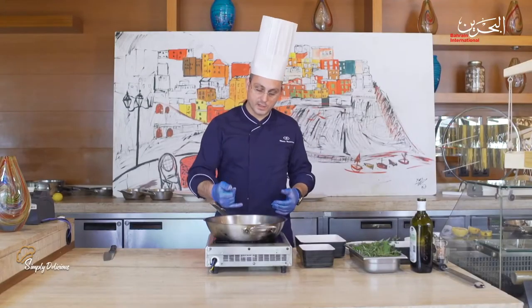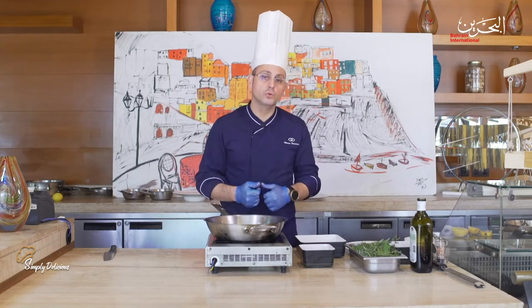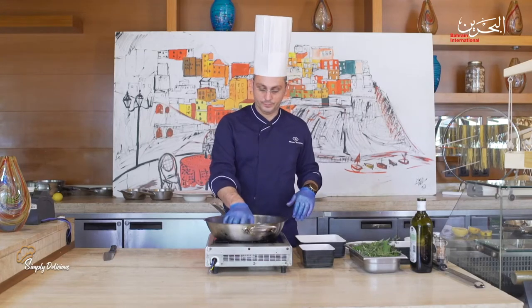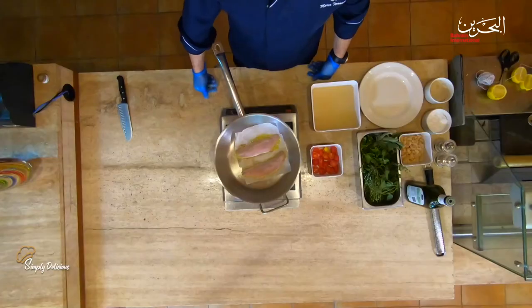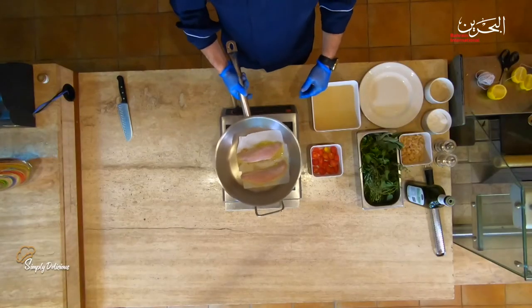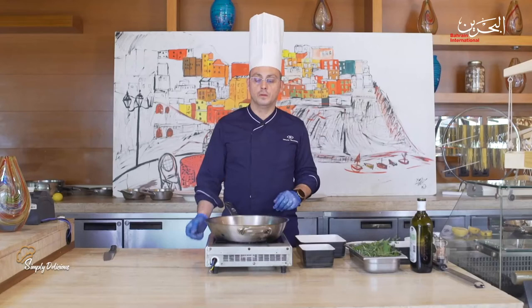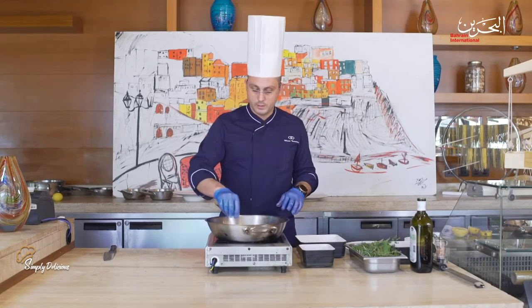Once my protein is cooked halfway, I will remove it and proceed to sauté our cherry tomatoes. This is something that is a typical tradition in our Italian cuisine, so most probably if you're going to Italy you will find this in a restaurant.